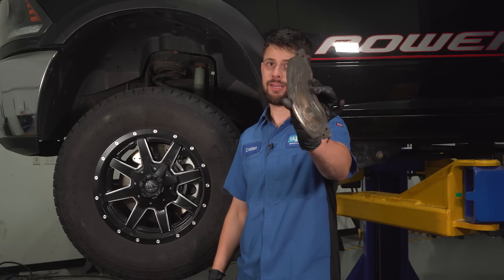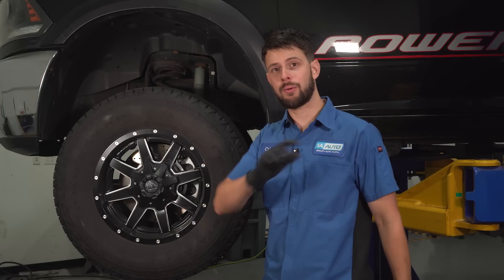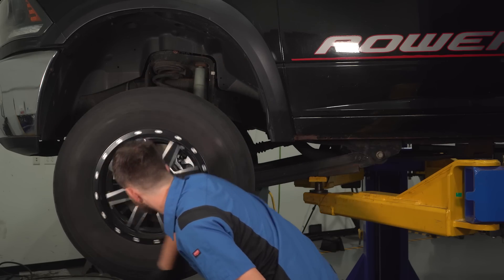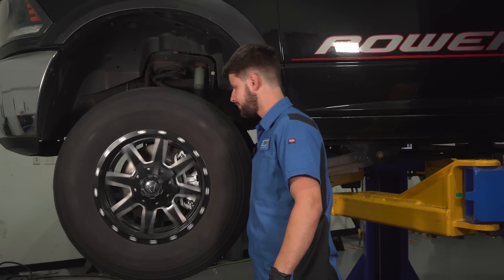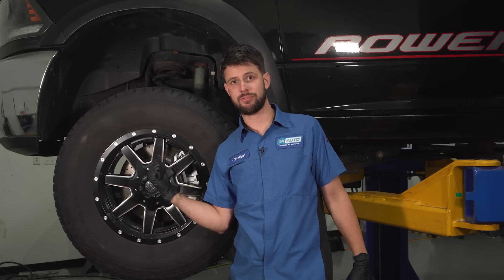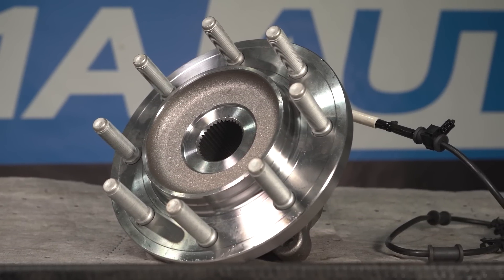This truck behind me came in for brakes, and we sure did brakes because they were really bad. However, what we also found while we did brakes was really, really bad wheel bearings. If your car or truck is in the same situation as this one, get your wheel bearings at 1aauto.com.